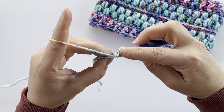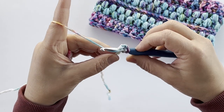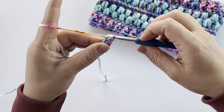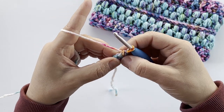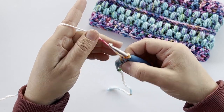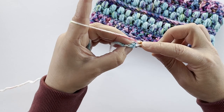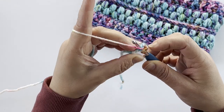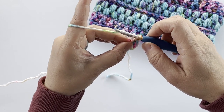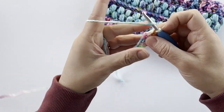I'm going to insert my hook into that stitch underneath both of the loops, pull up a loop, yarn over, pull through one of those loops, yarn over, pull through two, yarn over, pull through two. When we pull through one loop that's what's creating our chain, and when we pull through two loops that's what's creating our double crochet. So we're working both the chain and the double crochet at the same time. Here is our little V at the top — we insert our hook right underneath, pull up a loop, yarn over, pull through one loop, yarn over, pull through two, yarn over, pull through two. There's our first few foundation double crochet stitches.